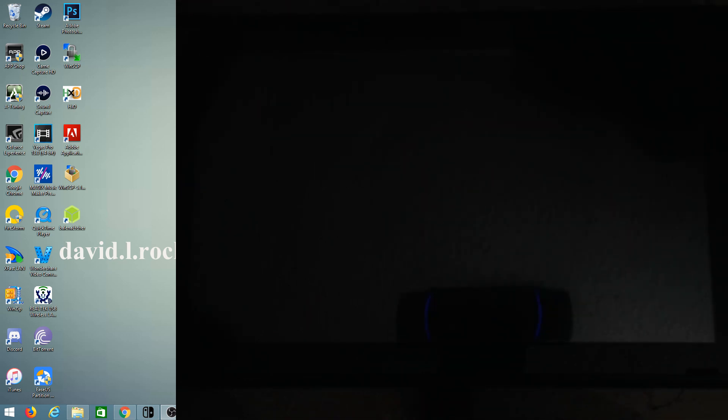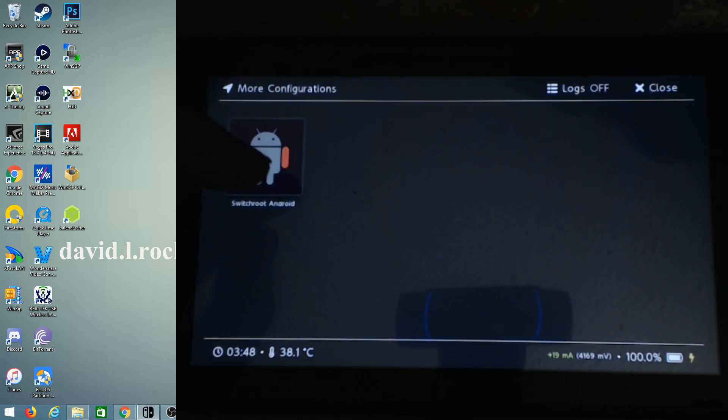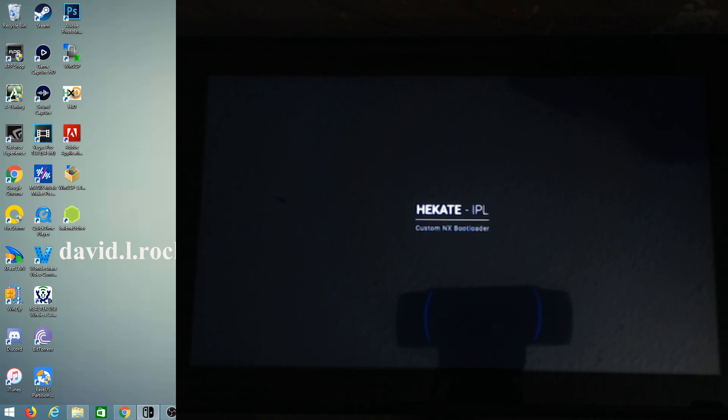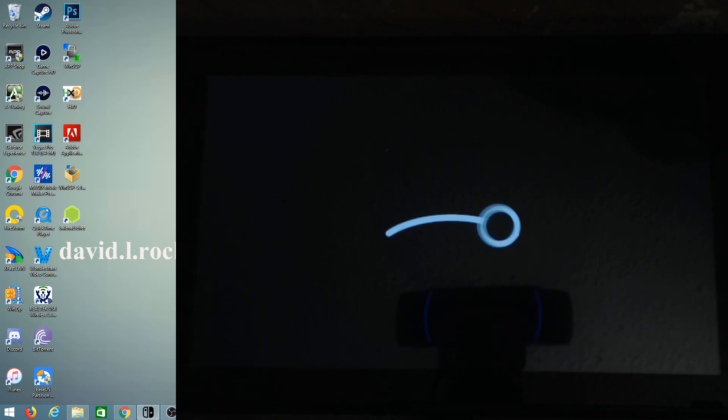Now our switch is powered off. I'm going to put it back in RCM, go back into Hekate, and now when we go to More Configs we can simply press 'Switch Root Android' and go right in. If everything goes well, it should show the Lineage OS boot logo. This boot-up usually takes a little bit of time. Mine just flashed and it looks like it's ready — there we go, Lineage OS is starting to boot up.